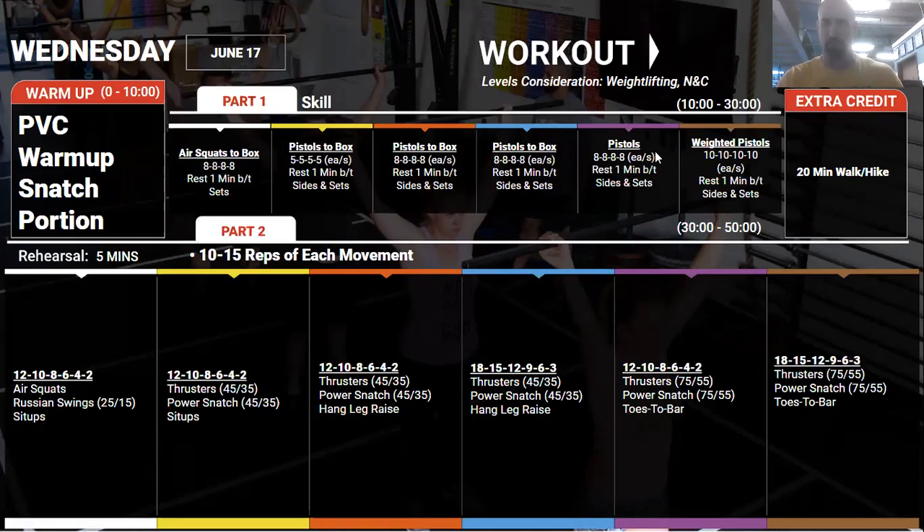Going into Wednesday, we're doing things similarly to Monday but with pistols — skill or strength, whichever you need, with pistol squats. If you're really good at them, you'll weigh them down holding a kettlebell or dumbbell out in front of you; all the way down to just air squats if that's where you need to go. We're looking for about four sets on each side — one full set on one side, take a break, then the other side. We're really looking for the skill and positions associated with the pistol.